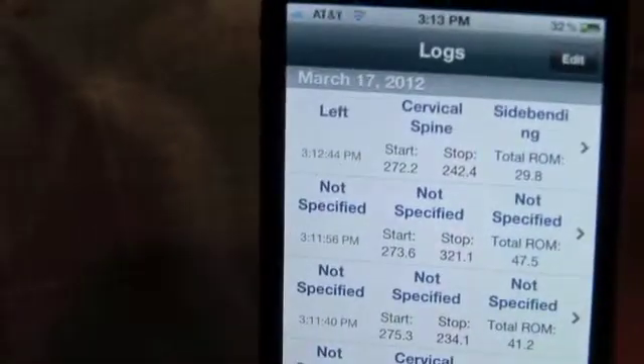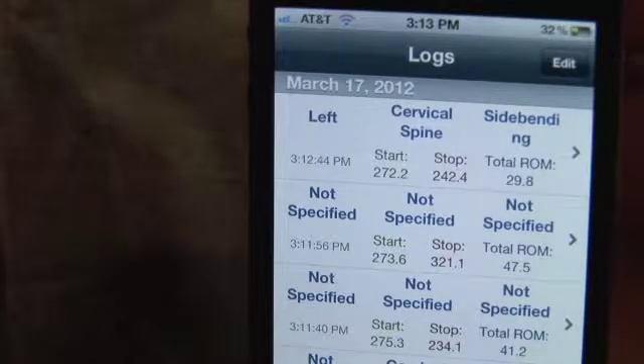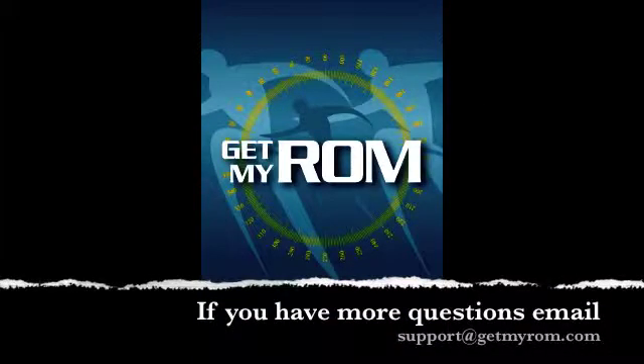When you are finished, press done. It is now saved in your log. Please contact us if you have any questions at support@GetMyROM.com.